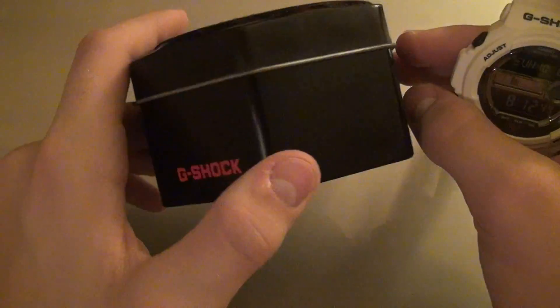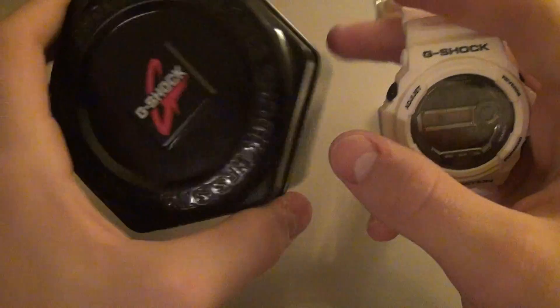What it would come in would be just your standard G-Shock case — this isn't the exact one I got it with, actually I didn't get it with one — but this is what it would come with, just your standard hexagon or octagon or whatever shape it is.